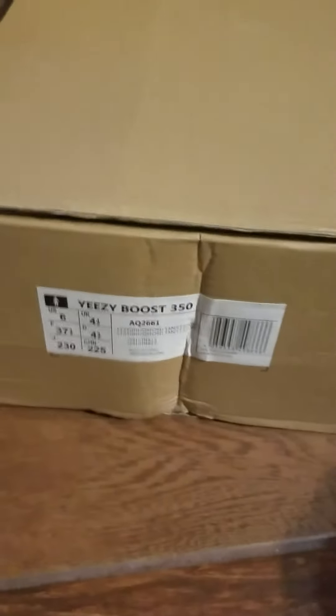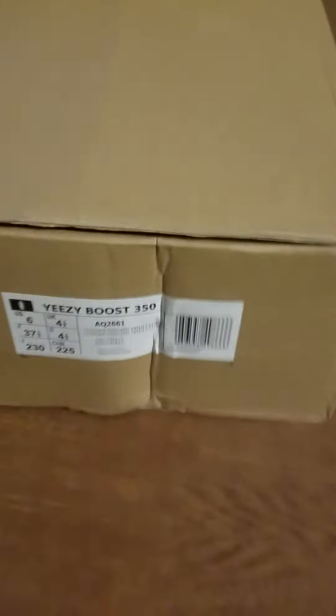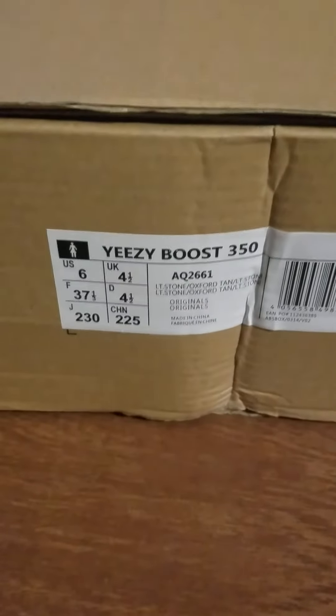Here are the Yeezys that I got on DHgate. Box — it's a little smashed. Logo looks good.